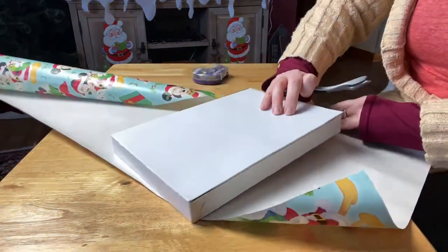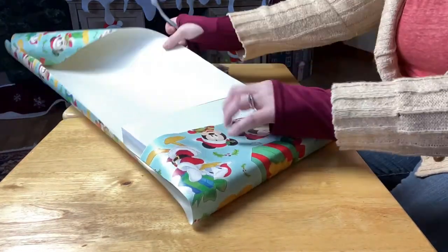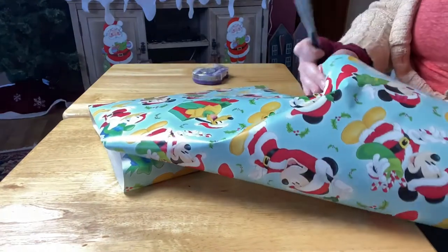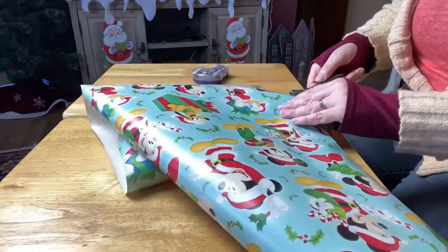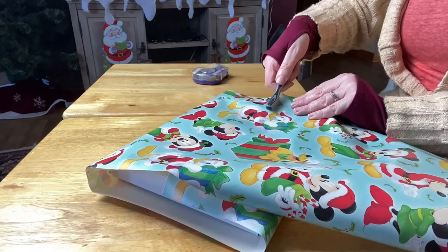Then I want to figure out how much paper I need to cover my gift. You want to make sure you have enough to overlap the other edge so whenever you put it together you have a little bit extra.